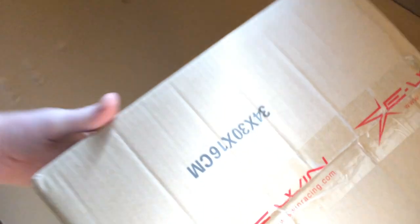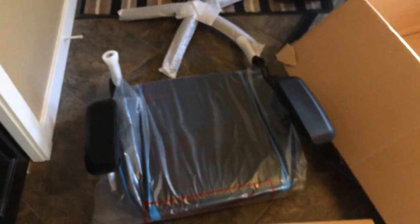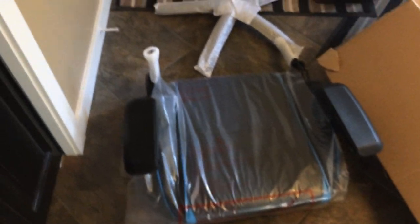Wow! And then all the hardware — oh my, this is heavy! So yeah, as I said there will be a building time-lapse of me assembling this thing. The chair looks good though — I like it. Lots of cushions and stuff — cool overall.